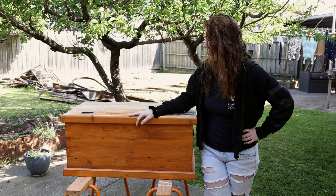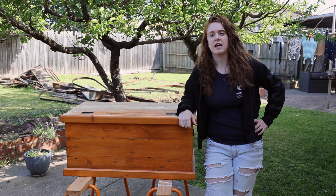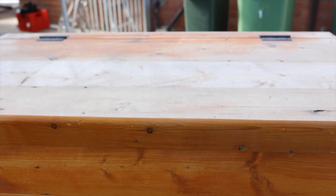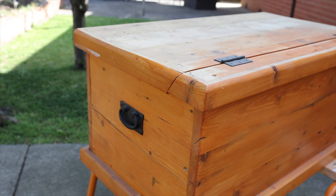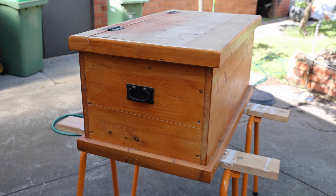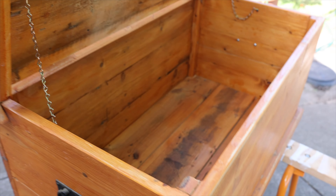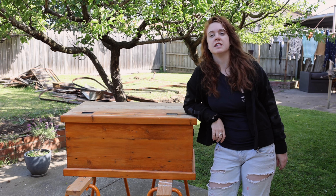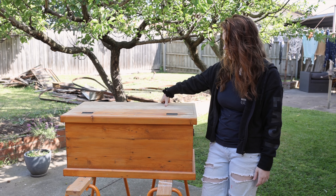This bad boy was gifted to us by Phil's parents, but it's got this stain on it that doesn't fit in with the rest of our house. You can see the top is a different colour to the bottom, and today's job is to finish that process so we can put it inside and start using it. It's a beautiful old chest and we're going to strip it, stain it, and get it inside. I'm no expert at this, so feel free to laugh at me as I try to fix it.